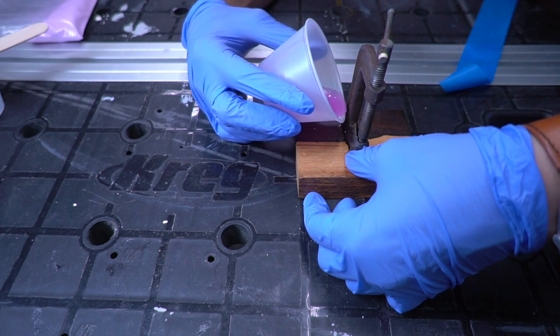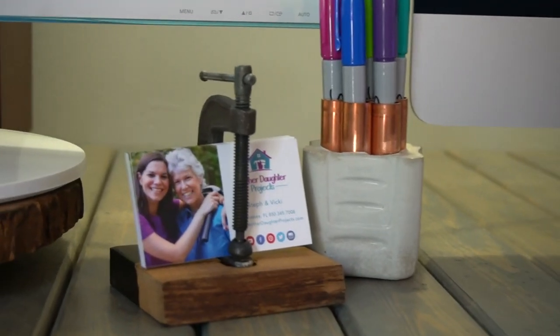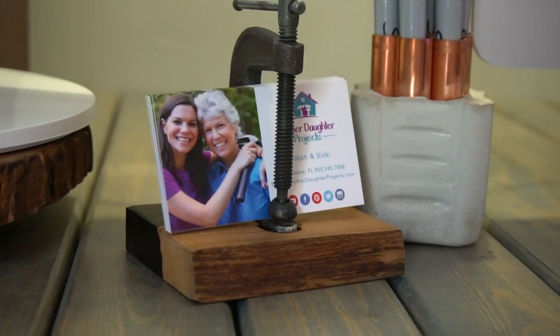24 hours later, the epoxy was dry and this card holder is done. This is going to live in our garage, where we surprisingly have many opportunities to give out our business cards.